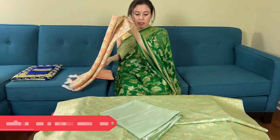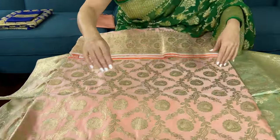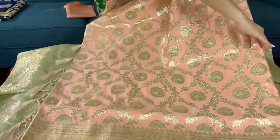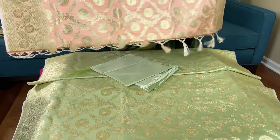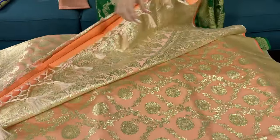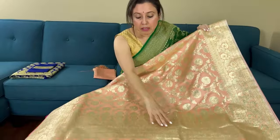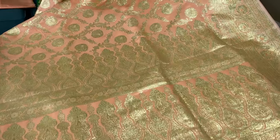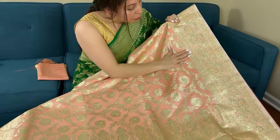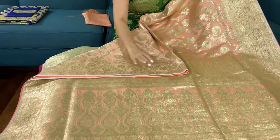I will show another Banarasi — look at the color, it's a baby pink color. These are all traditional Banarasis. The base fabric is again satin silk, semi satin silk, and these are heavier weight-wise but very grand for all grand occasions. First let me show the pallu of the saree — look at this pattern on the pallu. The base color is baby pink and it has such a beautiful border. Both sides have equal size border.